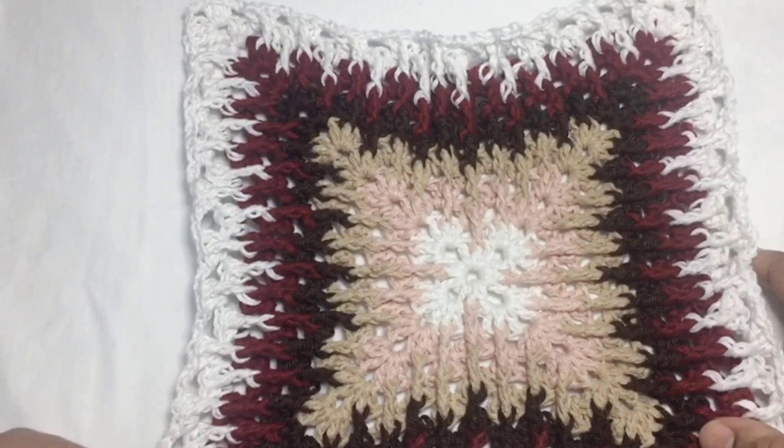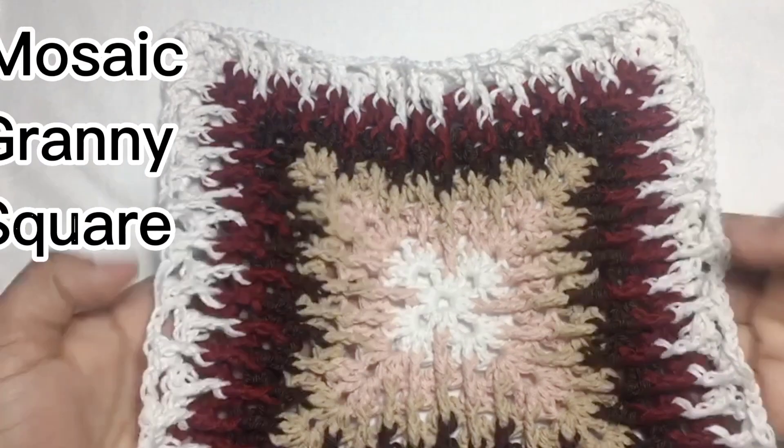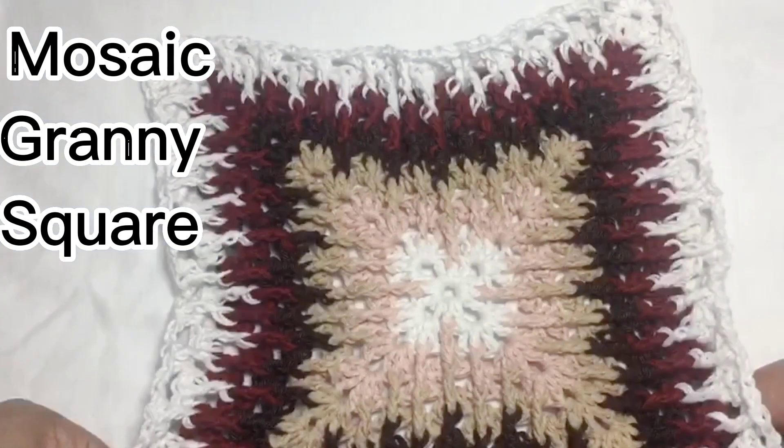Hi dear crocheters! Our today's video tutorial will be on how to crochet this mosaic granny square. So it's super easy. We'll see how we can do it. So let's start.